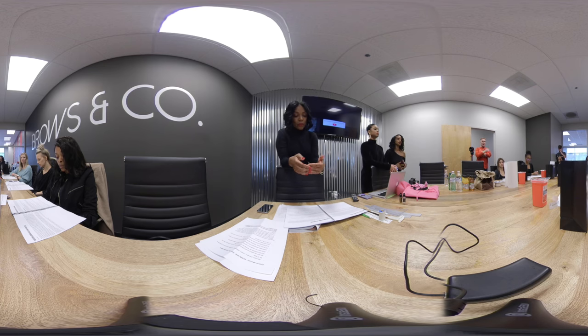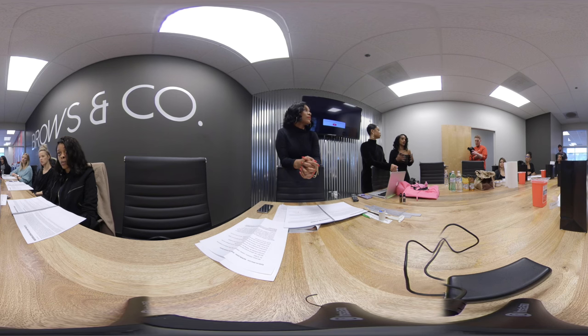Once you finish the procedure, give aftercare instructions. At Brows in Company, we do a dry heal. If needed, apply witch hazel three to four times a day. We do a dry heal because applying ointments or creams could possibly cause an infection. If a client does get an infection and they were supposed to do a dry heal, ask what they did — nine times out of ten it's something they put on their brows. Witch hazel is not going to give you an infection at all.